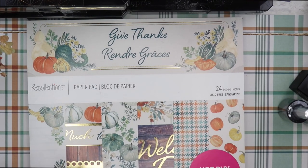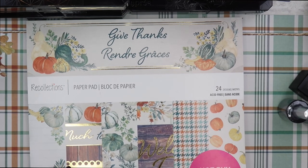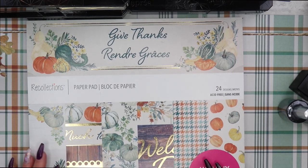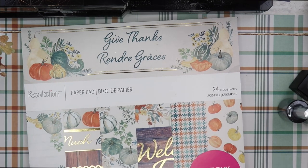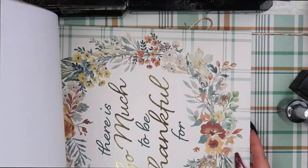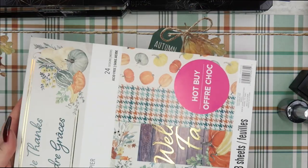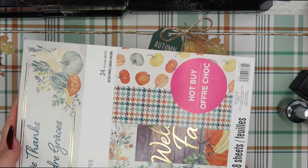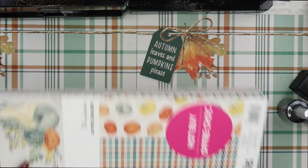Then I bought this paper pad book at Michaels — I showed this in my video last week so I'm not going to go through it. It was $11 compared to $30 regular price, and it has really nice fall tones: some greens, some creams, some oranges, browns — all those really nice fall tones. I love this. It was a really good find and my backdrop is also from this paper pad book.